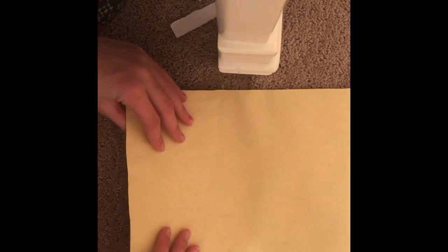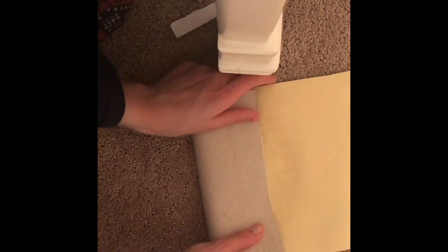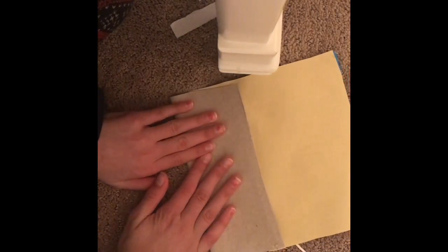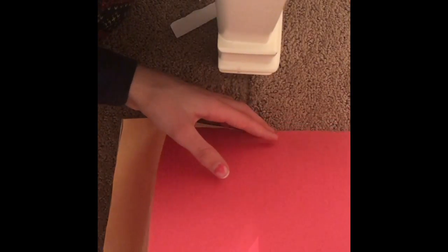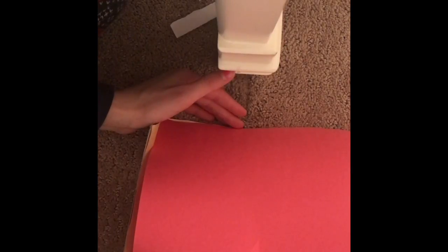You're gonna get your piece and fold it up a little bit, just a little bit like that, and then leave it. Then you're gonna get your construction paper — actually, never mind, you weren't supposed to do that step yet.